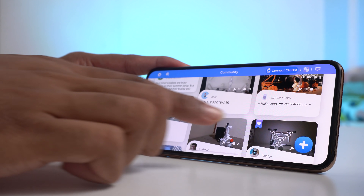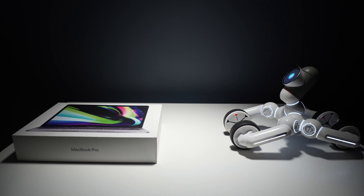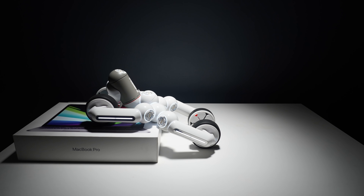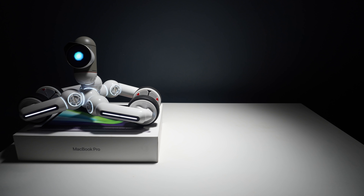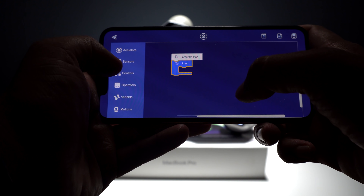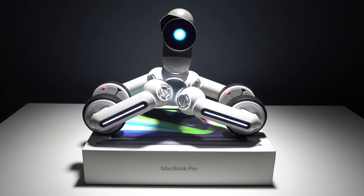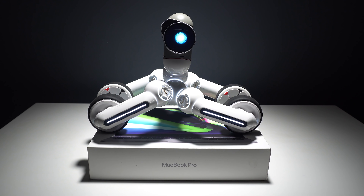Apart from this, there is a community feature that this app is offering, where you can post your creations and programs and easily communicate with other users all over the world. We tried creating an innovative thing where the ClickBot can actually climb a stair, and we were able to make it perform that action. It's pretty fun to actually program this thing, and that's why we can make a lot of things out of this. This is really a very innovative gadget!